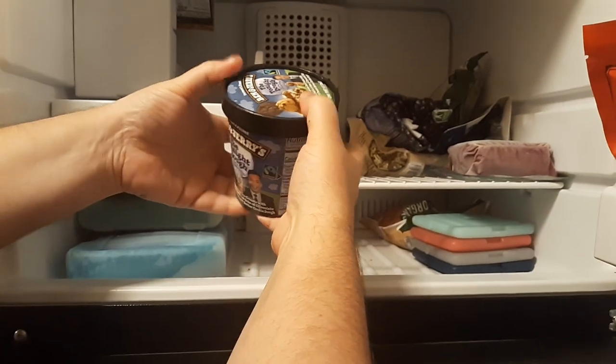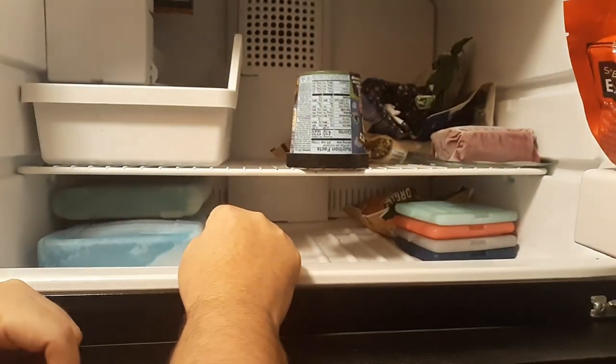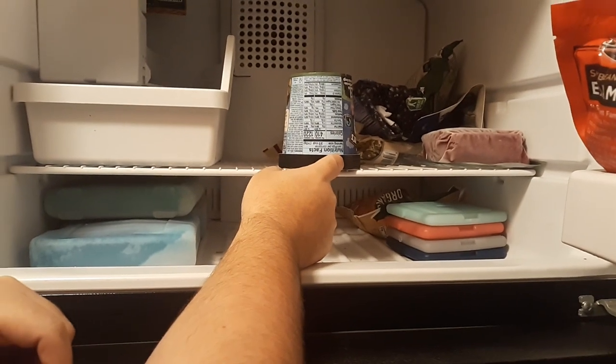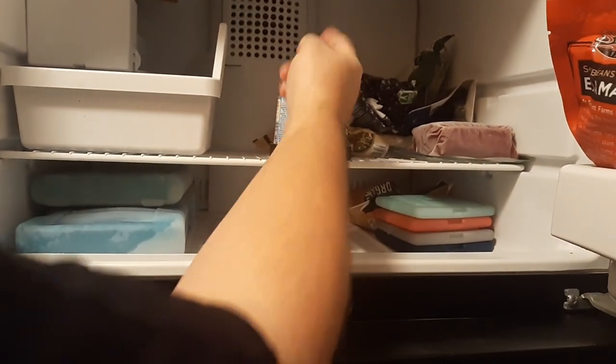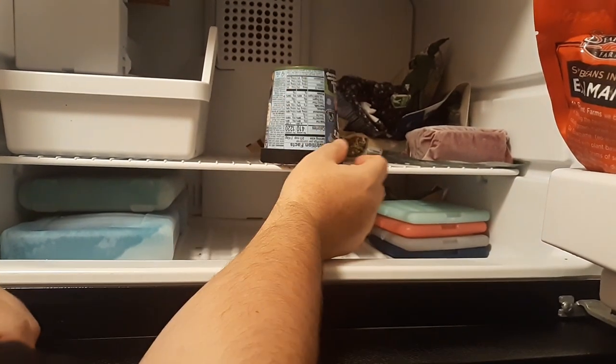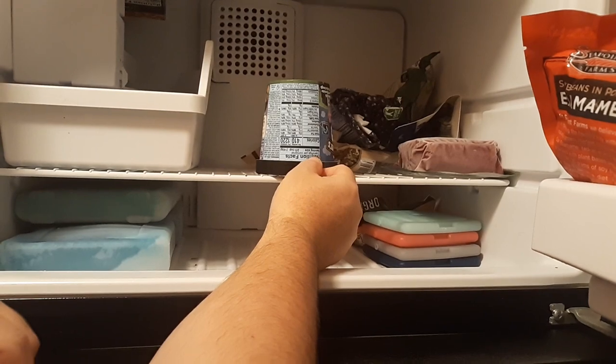Then, whatever size carton you have, you want to replace it on its lid — flip it upside down. What that's going to do is help keep the oxygen away from the ice cream, prevent crystals from forming, and also help with freezer burn.